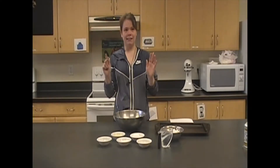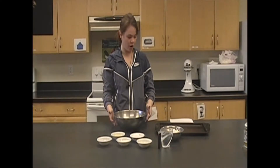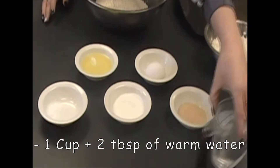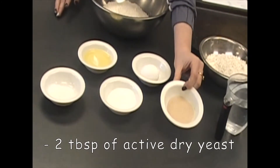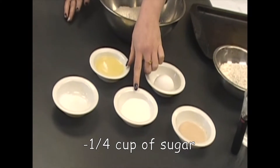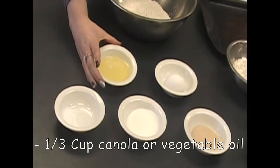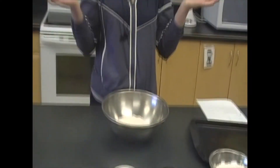This recipe only has seven ingredients and I have everything measured out. We have our wheat, our flour. We'll be using one cup plus two tablespoons of warm water, two tablespoons of yeast, one quarter cup of sugar, a half teaspoon of salt, one third cup of oil — you can use whatever oil you like — plus one egg. So those are our ingredients today.